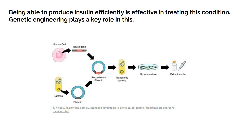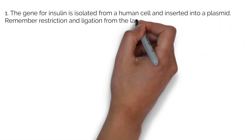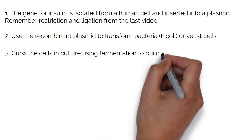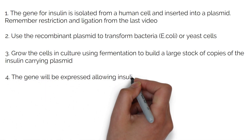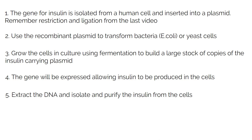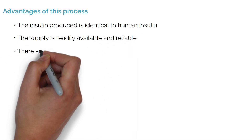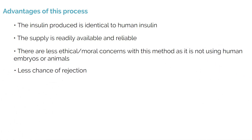Producing insulin for treating diabetes: the gene for insulin is isolated from a human cell and inserted into a plasmid using restriction and ligation. The recombinant plasmid is used to transform bacteria such as E. coli or yeast cells. The cells are grown in culture using fermentation to build a large stock of copies of the insulin-carrying plasmid. The gene is expressed, allowing insulin to be produced in the cells. Then the insulin is extracted, isolated, and purified from the cells. The advantages of this process are: the insulin produced is identical to human insulin; the supply is readily available and reliable; there are fewer ethical or moral concerns as it does not use human embryos or animals; there are fewer chances of rejection; and it is cheap to produce.